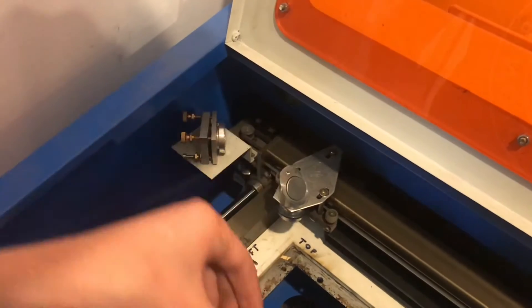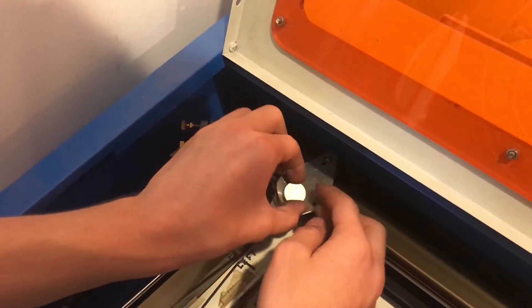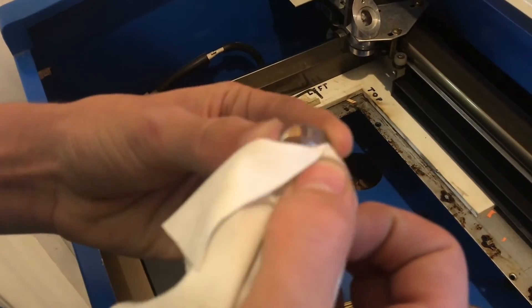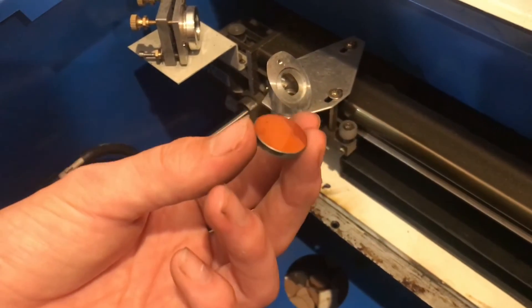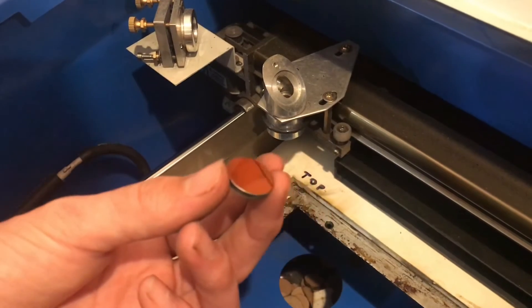We'll clean the mirror on top, which is just held on by a clamp. This mirror isn't perfect but it's definitely going to work fine. These mirrors are available pretty easily — you just need to measure the size of your mirror, so it's not specific to the laser cutter.